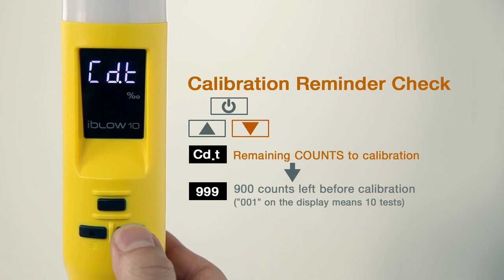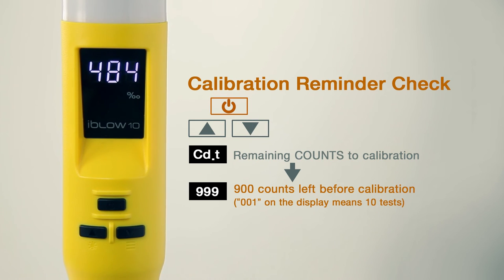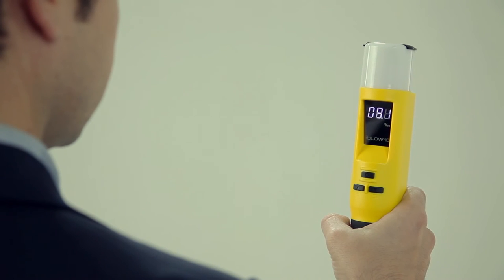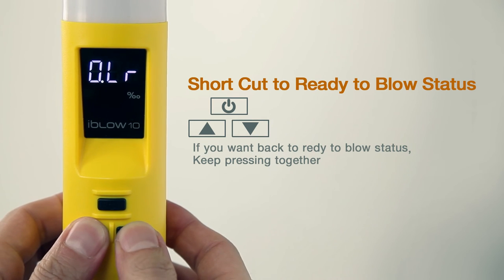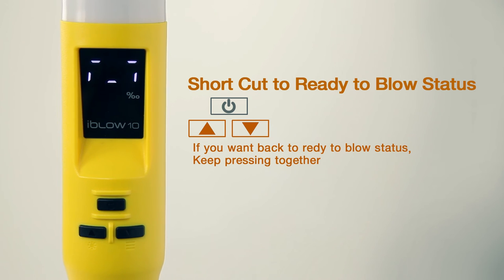CDT indicates the number of test times remaining until calibration from 0 to 9,990 tests. After exceeding the set test times, it will go into CAT, a grace period. After the set time of the grace period, the display will indicate CAL and no longer work. From the setting menu, you can return to GO mode by pressing and holding down the up and down buttons at the same time.